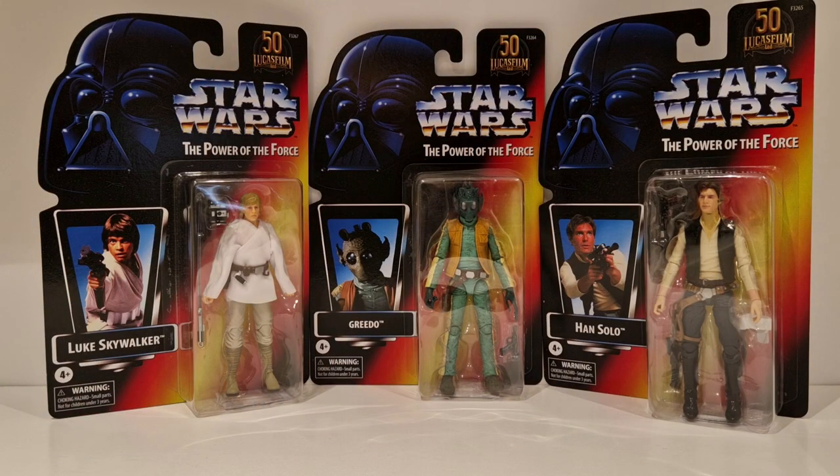This is where the cards start getting a lot more interesting. This is the Star Wars Power of the Force wave - a real throwback to the mid-90s when Star Wars came back onto the shelves again, back in stores. At the time, the figures weren't great, but what they've done here for the Black Series I think is absolutely brilliant.